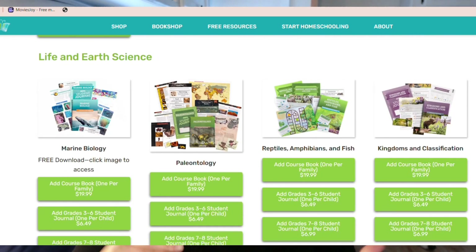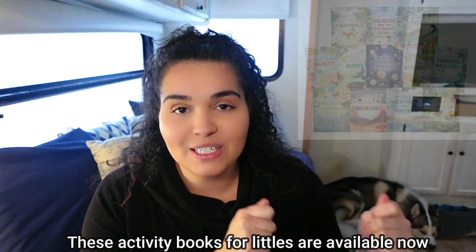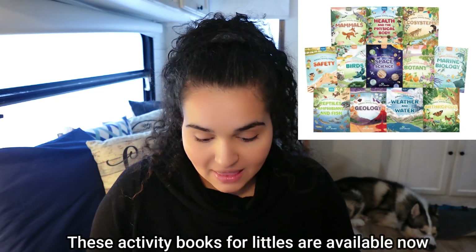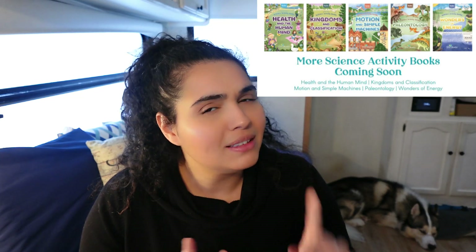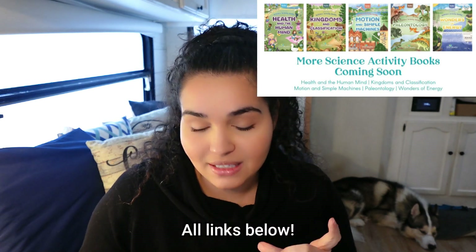Just because it's geared towards preschool to second grade doesn't mean you can't use it for older grades as well. The Good and the Beautiful also has science activity books for Littles — they already have a geology one. They do have science activity books for Littles as well, which is definitely a way you can incorporate more into this.